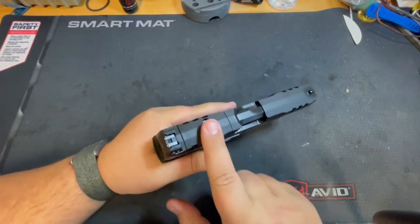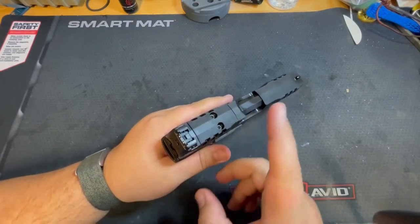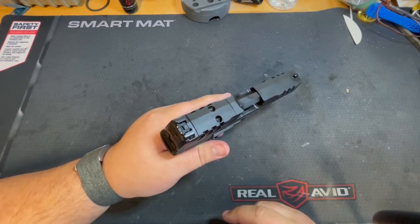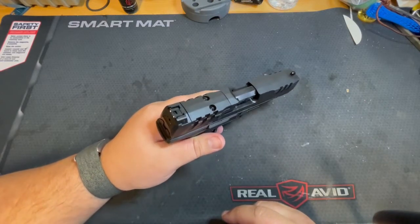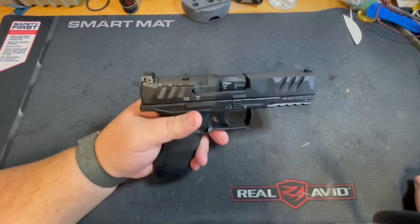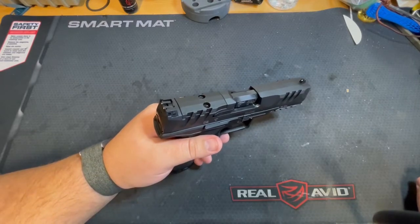It comes with an optics plate. Unfortunately, I have astigmatism and I haven't found a red dot for handguns that I've been able to see clearly and use. I'd love to try that in the future — maybe if Primary Arms makes a prism sight for pistols somehow, I would love to try that.